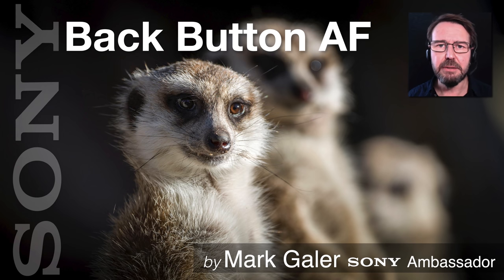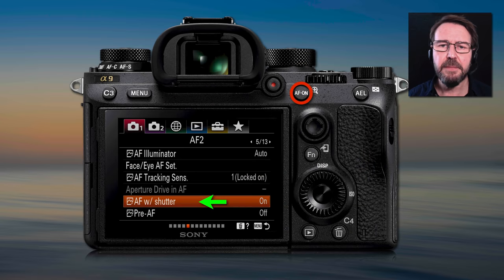Hi, I'm Mark Gaylor and I'm a Sony Imaging Ambassador. I'd like to talk to you about back button AF, or back button focus as it's known. By default, if we half press the shutter release on a Sony Alpha camera the focus system engages. We also have an AF on button on the back of some Sony cameras, which is a way of starting the AF without having to half press the shutter release.